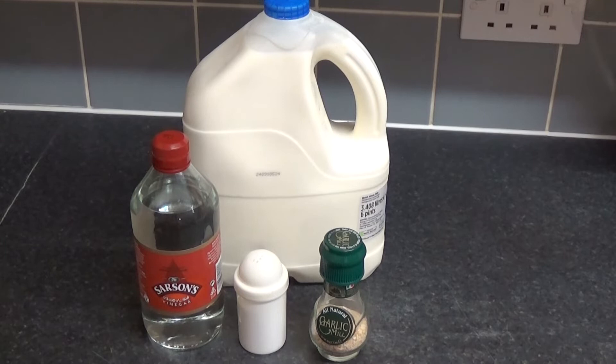Another reason I called it that was this is the entire ingredients and it takes two minutes to make. Well, a little bit more than that. You need some milk — I go for blue top because there's more niceness in it, and when I say that I mean fat. Some white vinegar, some salt and garlic.